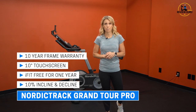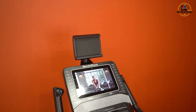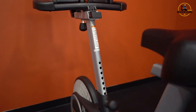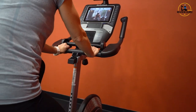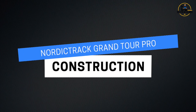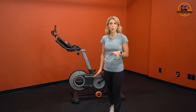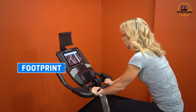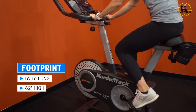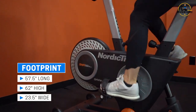Let's take a look at the overall construction. The Grand Tour Pro is a really sturdy bike. The total footprint is 57.5 inches long, 62 inches high to the top of the tablet holder, and only about 23.5 inches wide. So it doesn't take up much room with the width.